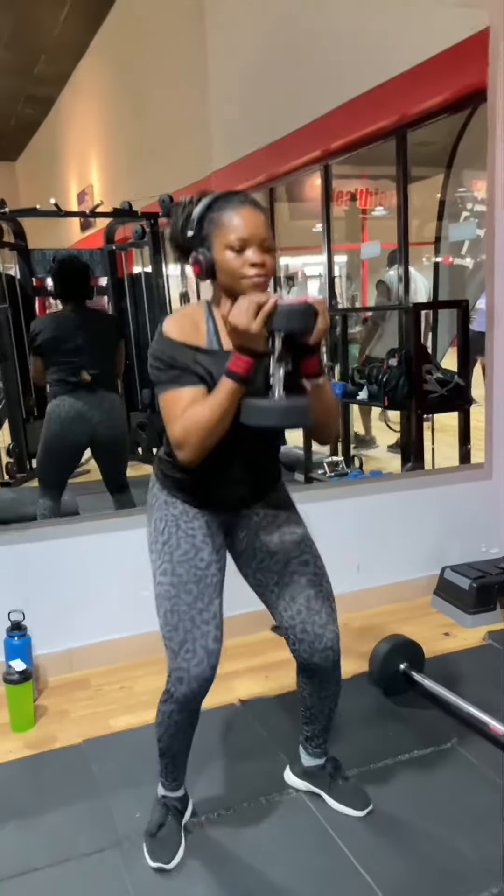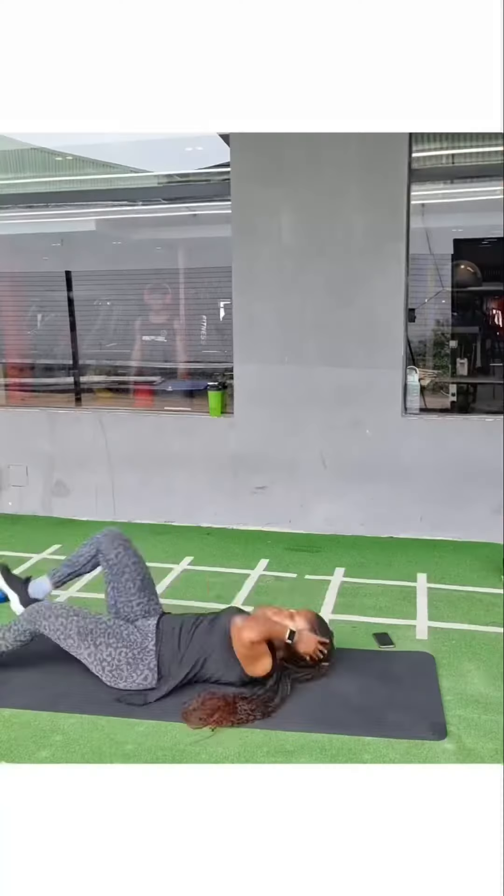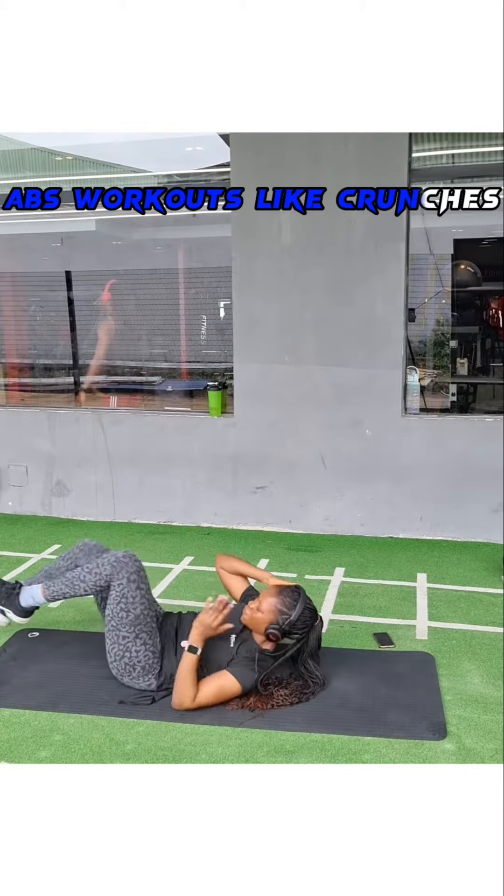Or, grab a dumbbell and go into a goblet squat. It works your glutes and also your hamstrings.